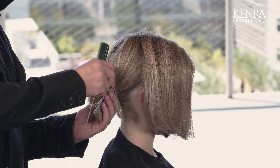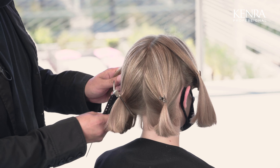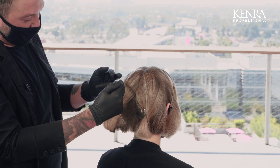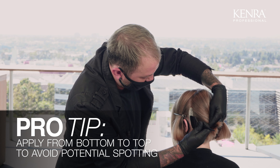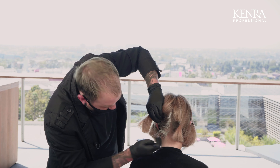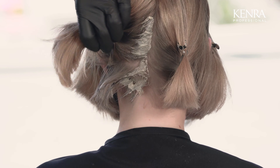I'm going to be applying this in four quadrants today, starting in the nape and working my way to the crown. I'm going to outline my section just on the lower area and then work from the bottom to the top. If you apply in the traditional way of working from the top to the bottom, sometimes when you lay your subsections over onto another section, you could get some spotting. I'm choosing to work with Studio Stylus Express today really because of that processing time, but also the outstanding coverage and shine that I get from the product itself.